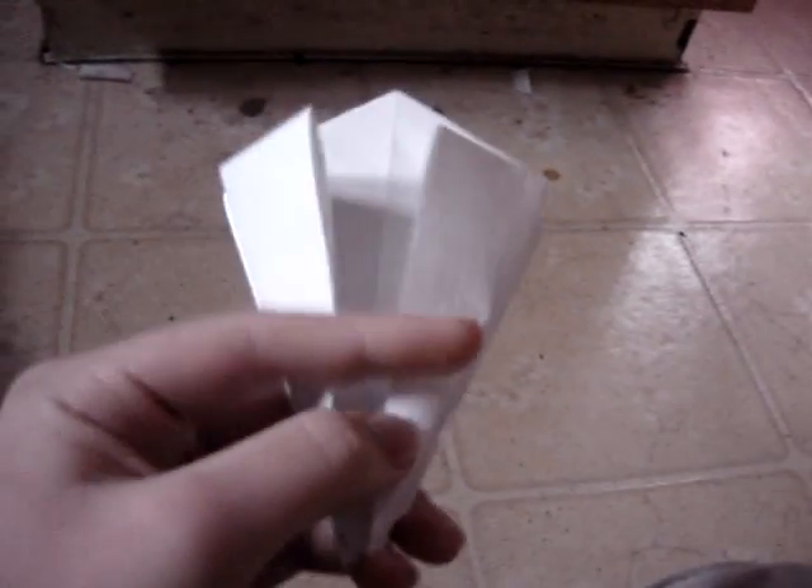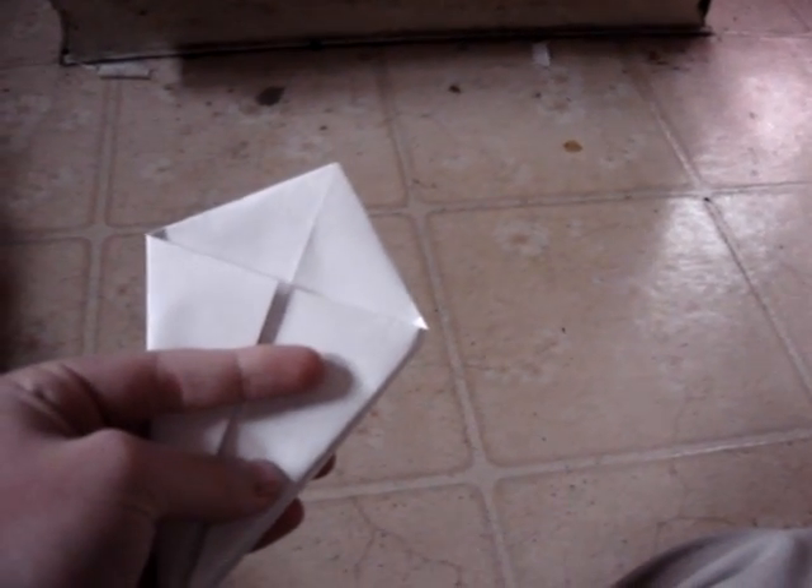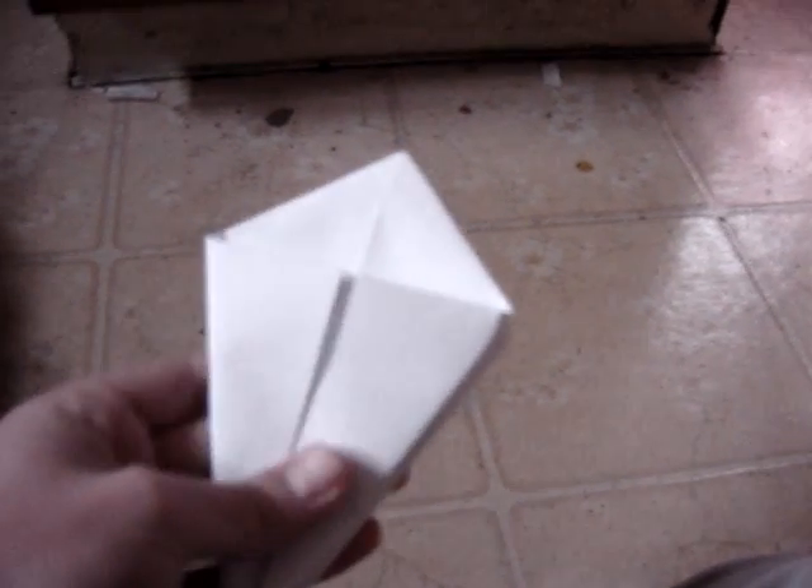Okay guys, I made a video months ago about making an origami crane. A lot of people tried it but for the most part people had trouble, so I'm going to show you an easier way to do this part.